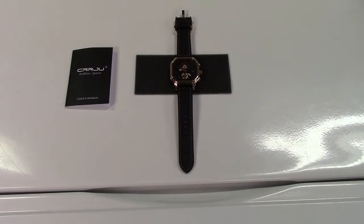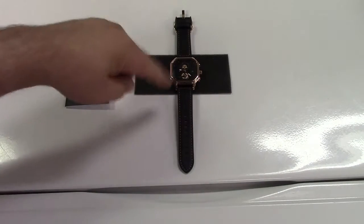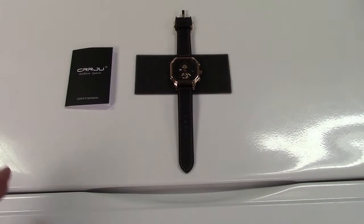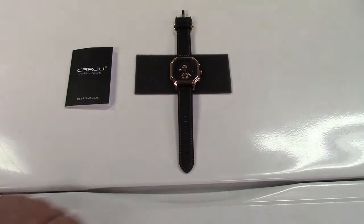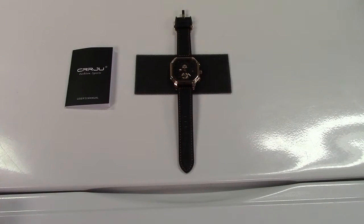It's an analog watch. It has a leather band — this is the rose gold color. There are other colors available that you will see on the Amazon listing. It has a date window, and we'll get a close-up of this later. The glass is a mineral glass and is scratch resistant. The watch itself is water resistant up to 30 meters.